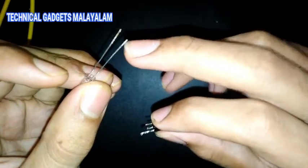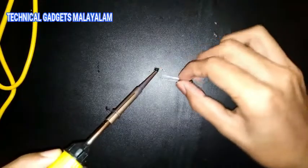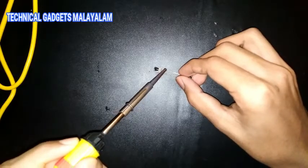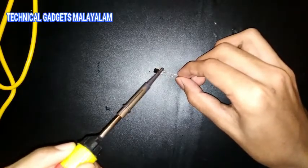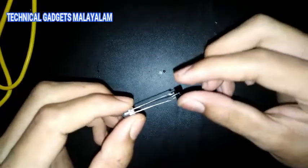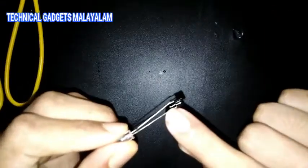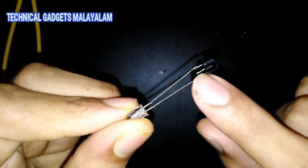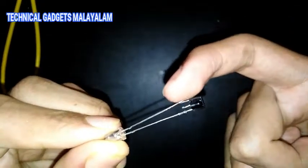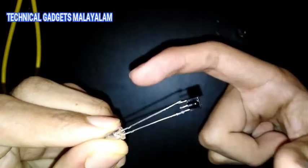Now we have a solder here. Here we have another LED. Let's see if we have a solder here.